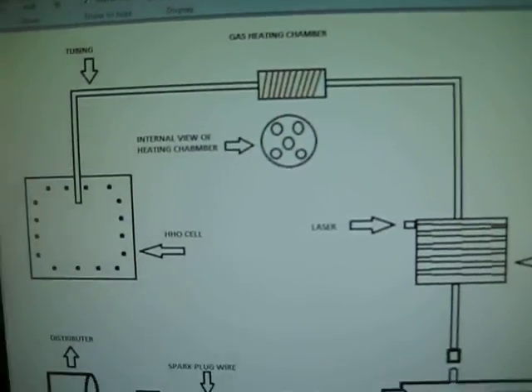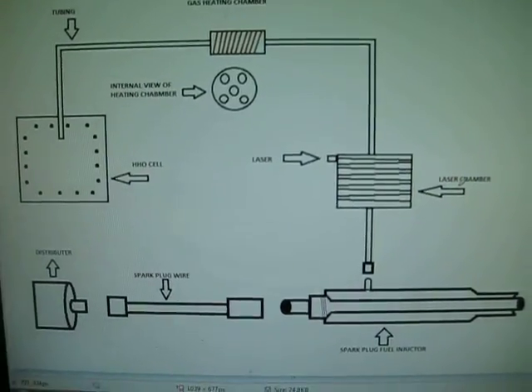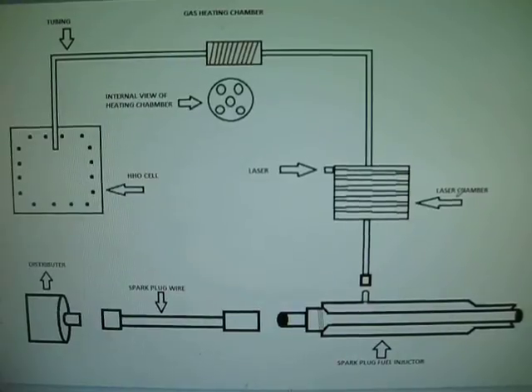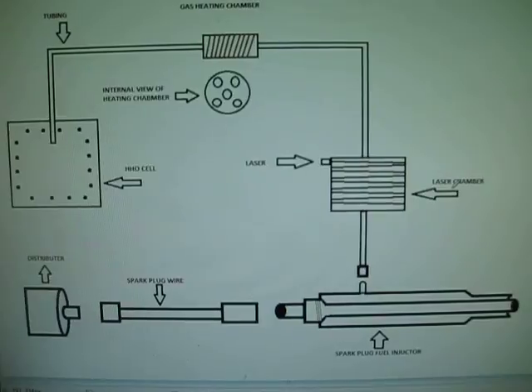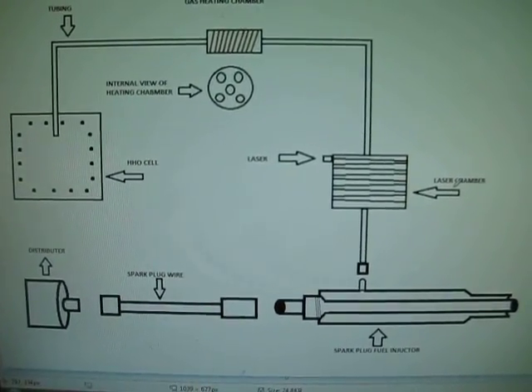It's basically the process that Stan Meyer used to run his car off of water. I hope you guys like it — if you have any suggestions let me know. Just thought I'd share this idea with you guys. Have a great day.